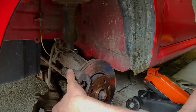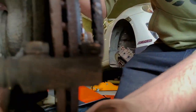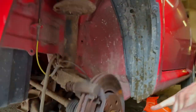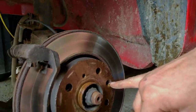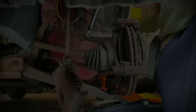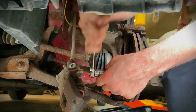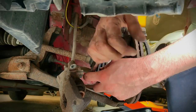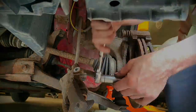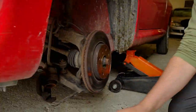Now we've got them off, we need to take the carrier off, which is 17mm bolts on the back here. Those two need to come out and the carrier will come off. Sometimes you might have a locating screw in the disc as well which needs to come out, but these ones don't, so we don't need to worry about those. That is the carrier off.